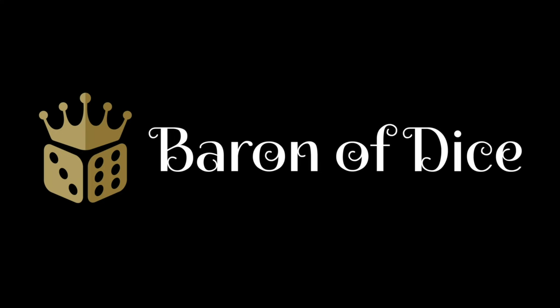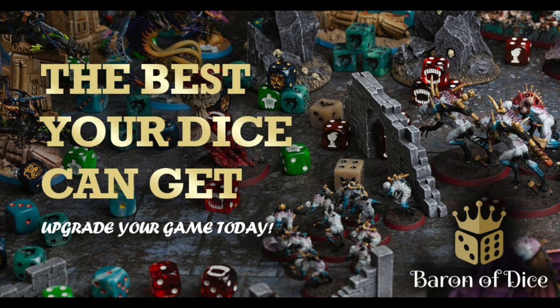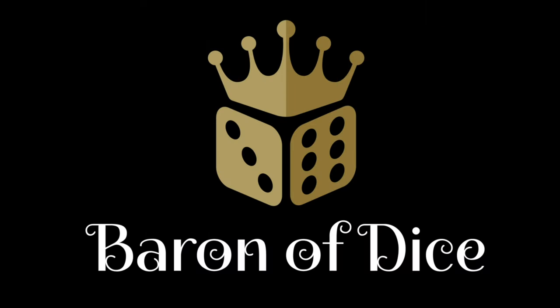Miniature Realms is proudly sponsored by Baron of Dice, premium wargaming dice. Over 500 styles, over 4,000 customer reviews. Welcome to the best dice on the planet.